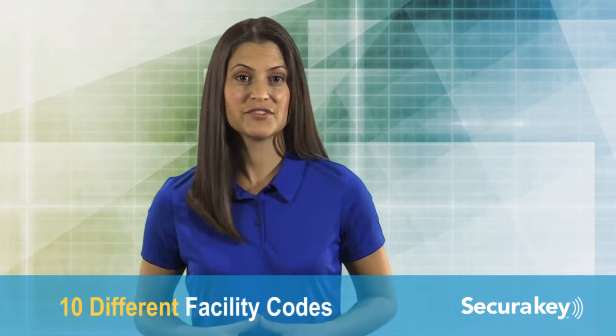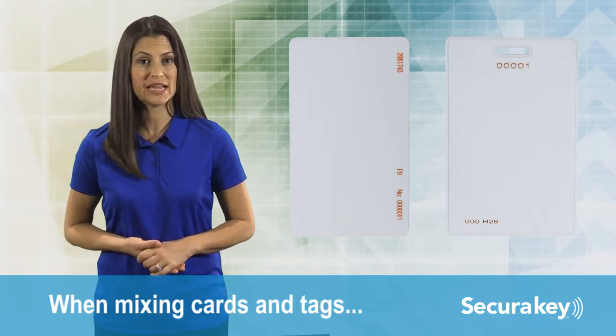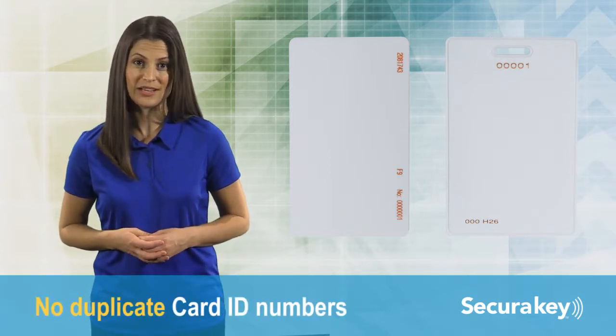The reader can learn up to 10 different facility codes. If it becomes necessary to mix cards or tags with more than one facility code in the same reader, or if you are combining radio key and HID cards, check that the card ID numbers are not duplicated.